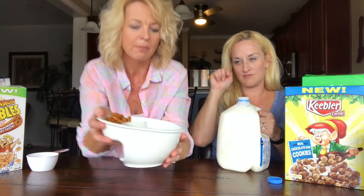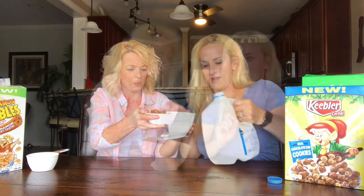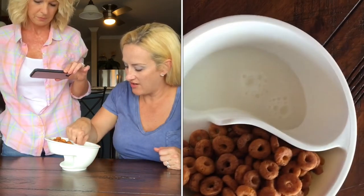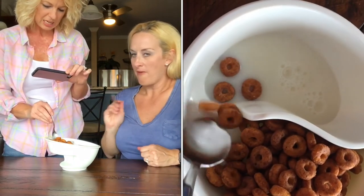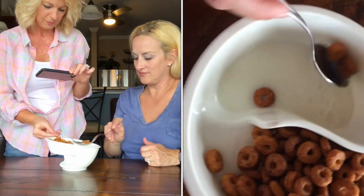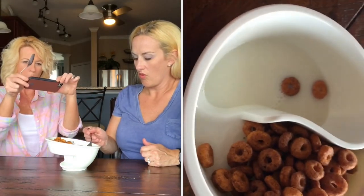I have the cereal and we're going to pour in the milk. I can't believe I'm the one with a brand new gallon of milk — I don't spill. Oh, we got one that took the plunge — I'll get it out. So you can slide it in like a spoonful at a time. There's always one that just takes the plunge — like it jumps into the pool.